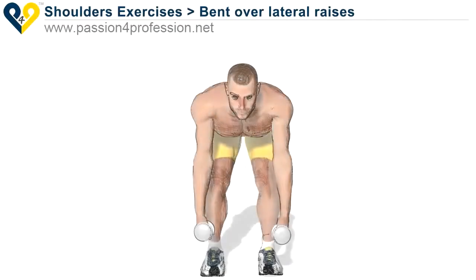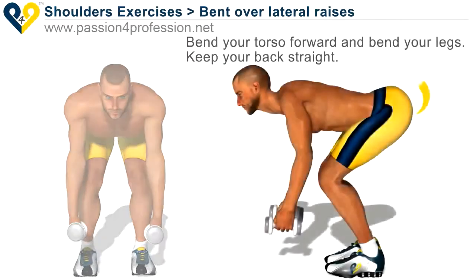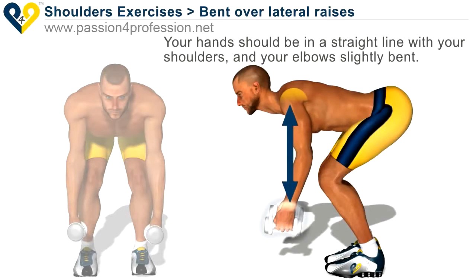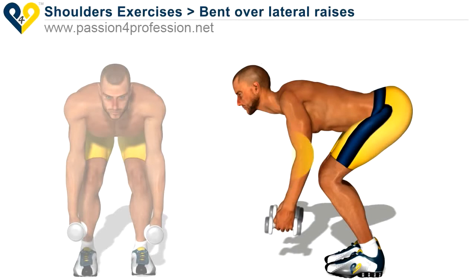Bent over lateral raises. Bend your torso forward and bend your legs. Keep your back straight. Your hands should be in a straight line with your shoulders and your elbows slightly bent.